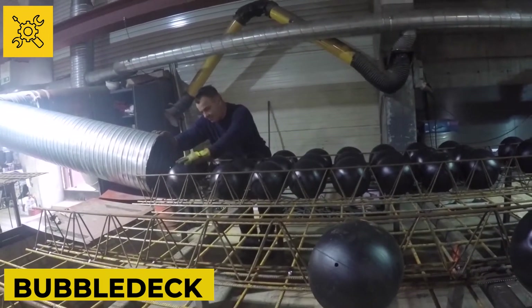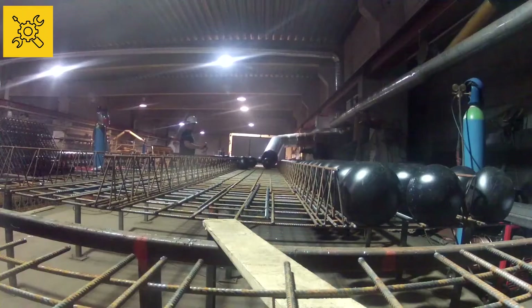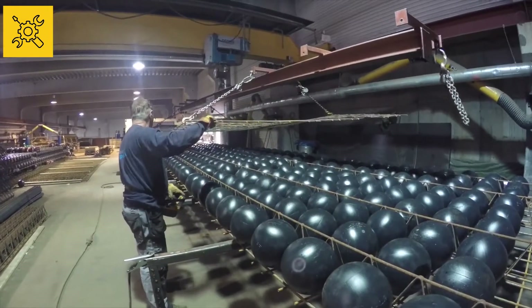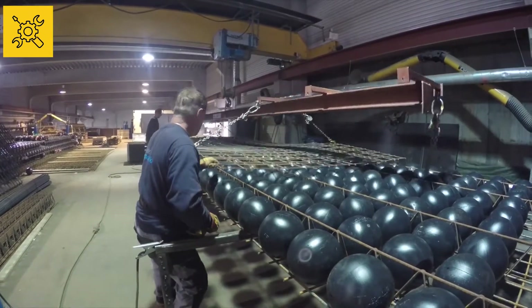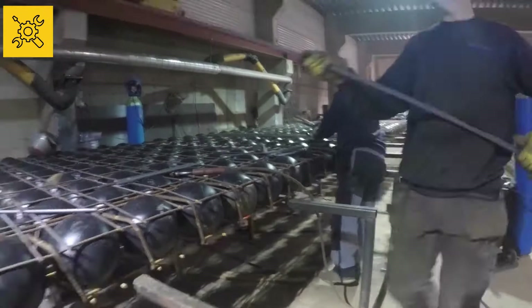Bubble Deck. You've probably never heard of this roof slab technique before. For this special type of roof slab, large plastic balls are first inserted into the frame of the steel bars and then welded by placing another frame on top of it. The entire structure is then sent to the construction site.